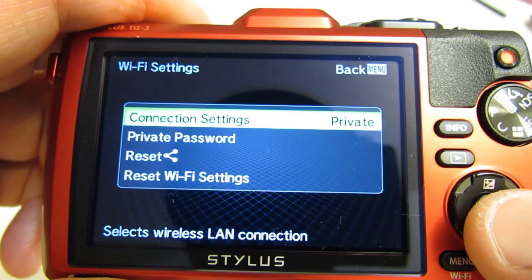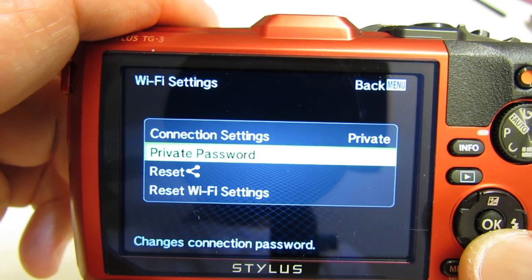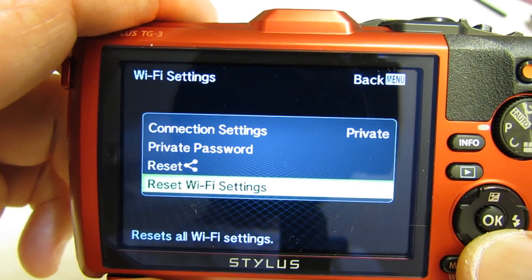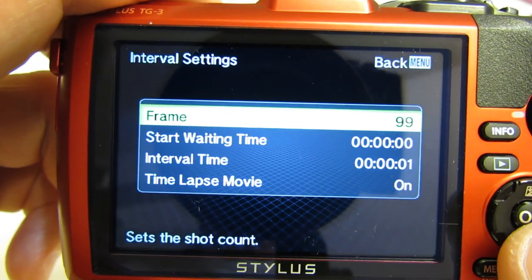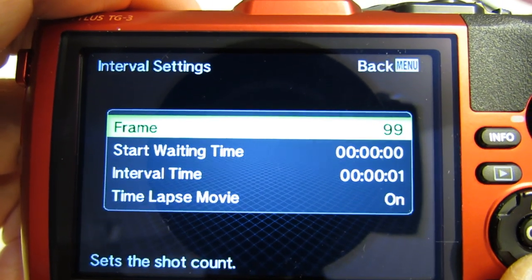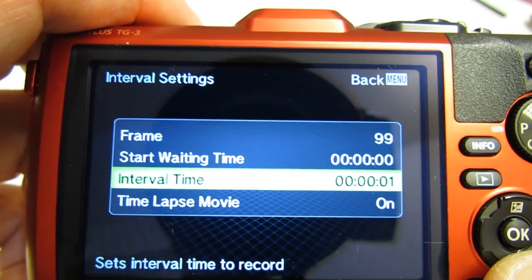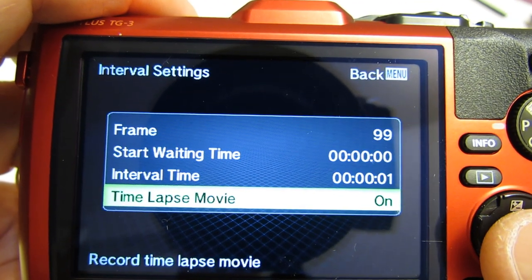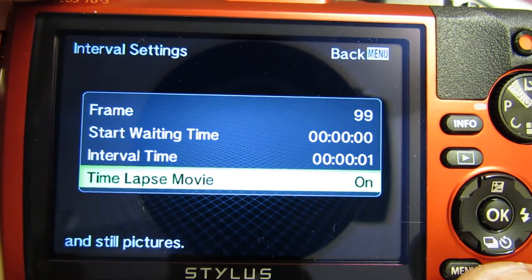Wi-Fi settings: set up to your home Wi-Fi or someone else's, connection password, reset Wi-Fi settings. Interval settings — this is for time-lapse photography; you can do up to 99 frames, set your start waiting time, how long you want to wait before you actually start the sequence, and the interval time (both between 0 and 24 hours). You can set this up to record a time-lapse movie or create a time-lapse movie from your still pictures — pretty cool.